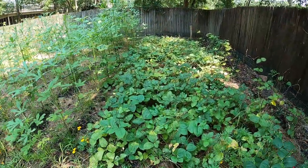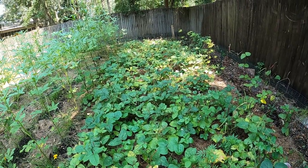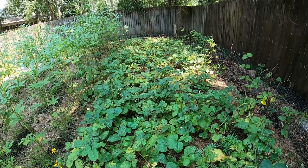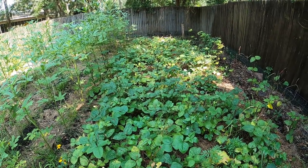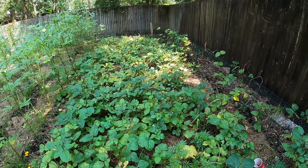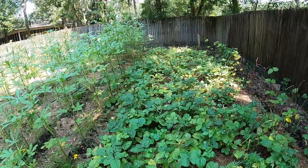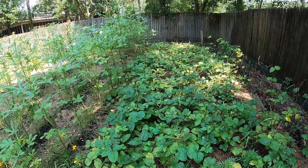The peas are still kind of producing a few peas, but as far as actually getting any number of peas out of them, they're pretty much done too. I'm thinking about just pulling them up. I do have a bunch of seed peas I've already saved.